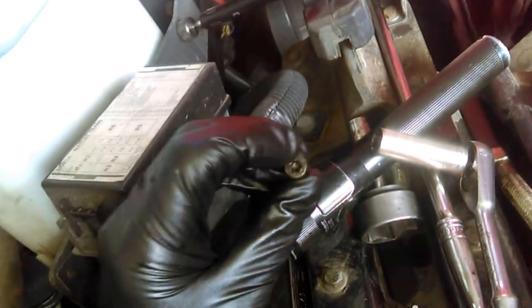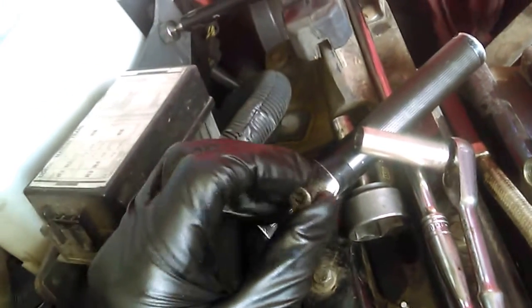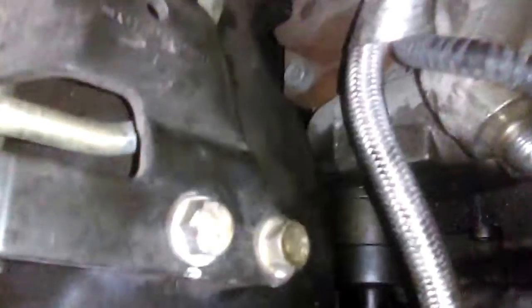This one came off easily using a T30 as I said — T30 for this one. Don't use any other socket because you will mess up the bolt and later it will be really hard to take it off. After that, the only thing you need to do to remove the fuel quantity valve is just to wiggle it like this. You may need to use a screwdriver to break the seals and get it off.